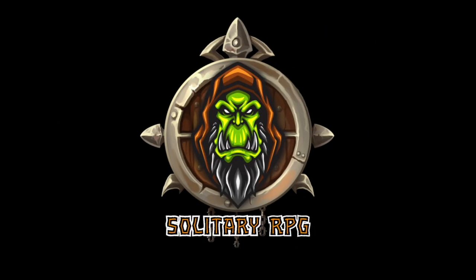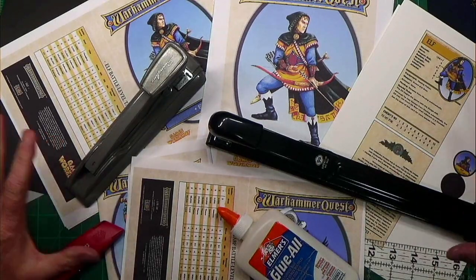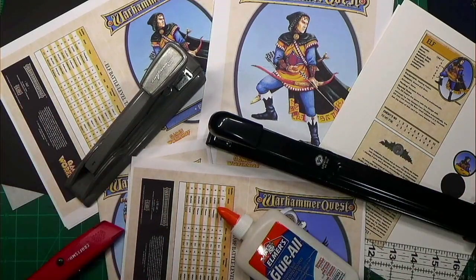Welcome to Solitary RPG. This video we're going to dive into some book binding material. One of my niches for the channel is I like book binding and I like making custom documents, so that's what we're going to get into today.